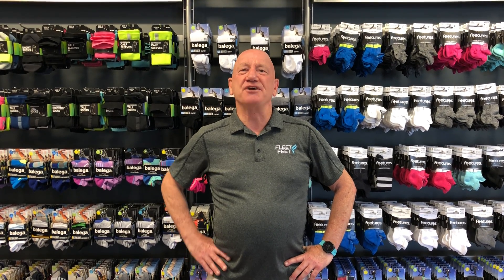Hi, I'm Jeff, owner and operator at Fleet Feet Richmond, with another edition of the Fleet Feet Running Gear Talk, and today we're gonna be talking about socks and insoles.